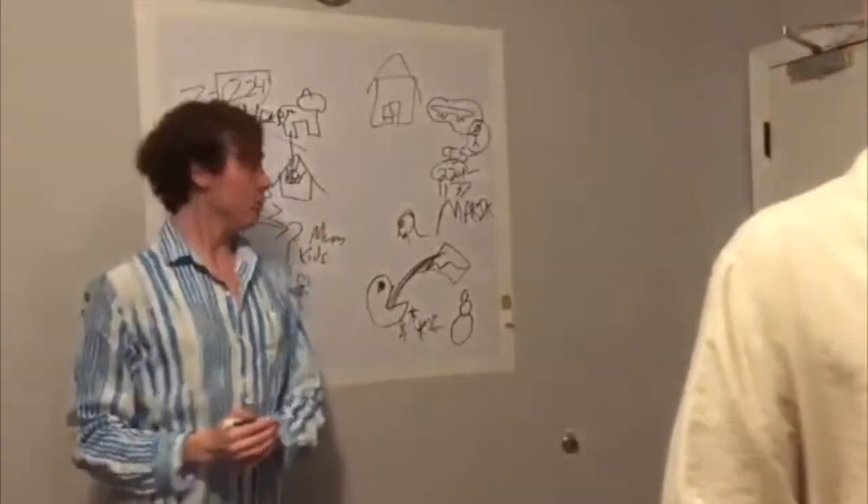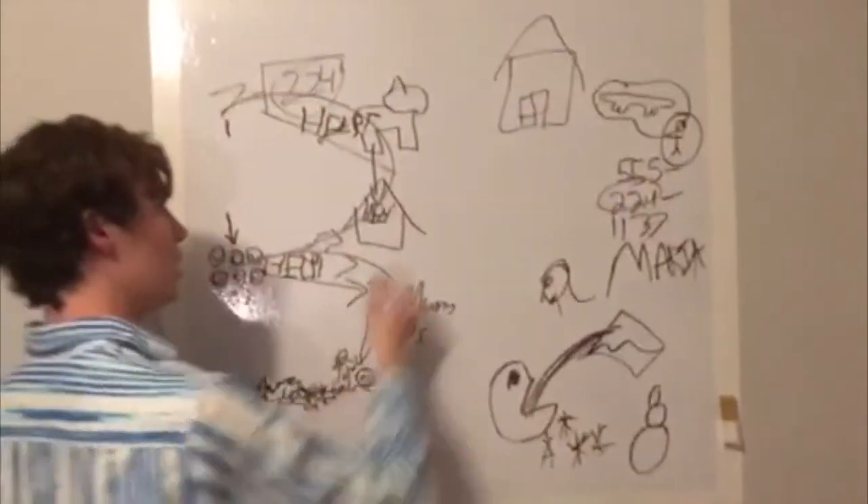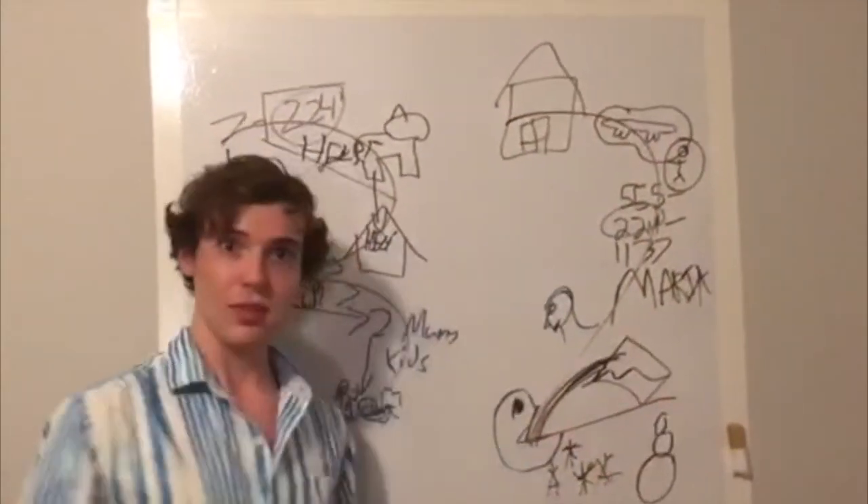That's the end of the equation. 224 divided by 7 equals 32.